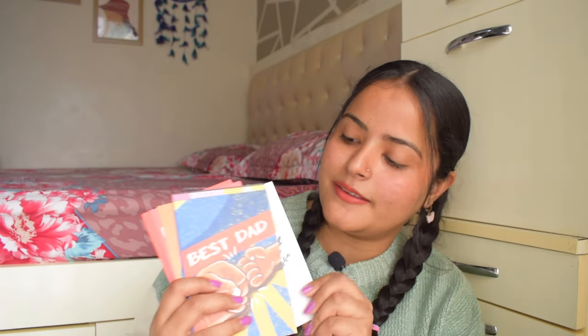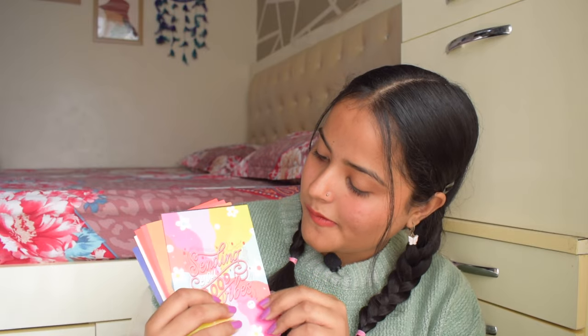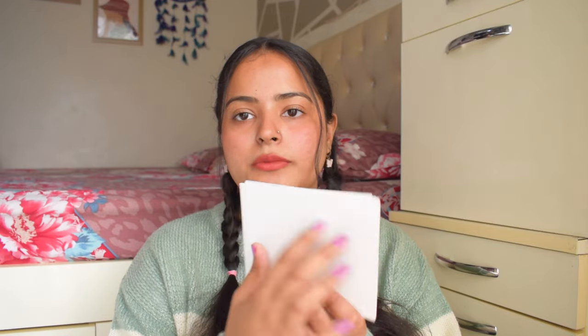Then there are postcards — we have eight postcards here. You can write an address and stick a stamp to actually post them. The designs include: 'Best Mom,' 'I am so dang proud of you,' 'Thanks a bunch,' 'Best Dad,' 'Thank you for being a spectacular friend,' 'Sending you good vibes,' 'You are the best,' and 'Feel better soon.' Even if you don't want to post them, you can write on the back and give them as cute gifts — I'm sure your friends would love them.